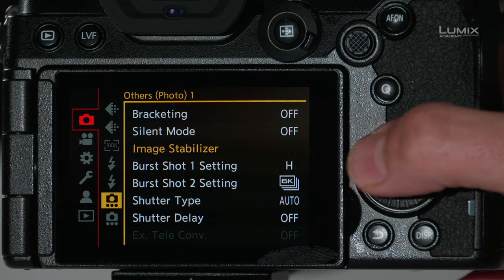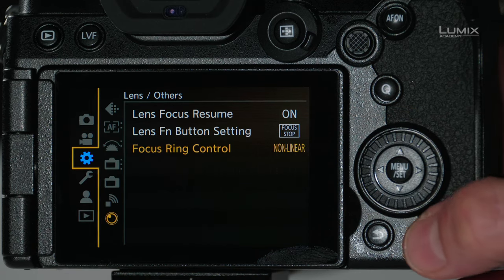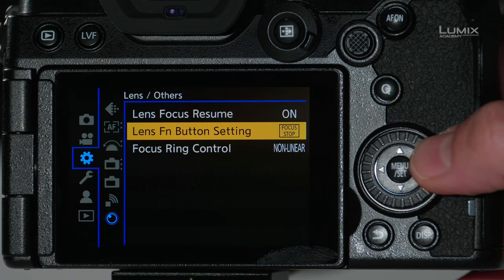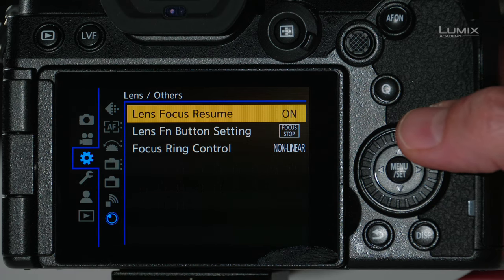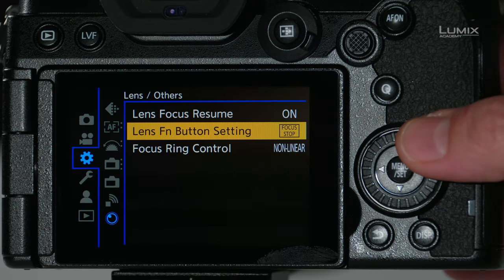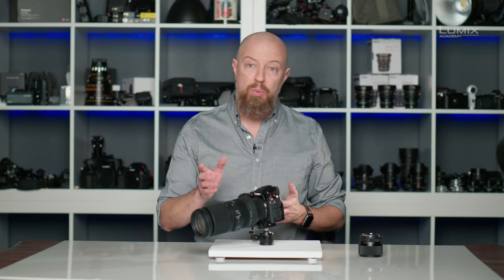There's one more thing I want to show you. Let's jump down to the custom menu and then under lens others, there are three additional options: lens focus resume on and off, lens FN button settings — that's the ability to program the function button on some lenses — and focus ring control. These three options may or may not be supported by your lens; it just depends on the manufacturer. And that's what you need to know to work with third-party native L-Mount lenses on your Lumix camera.